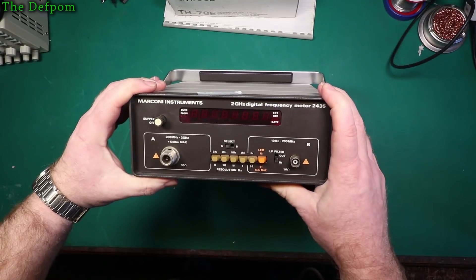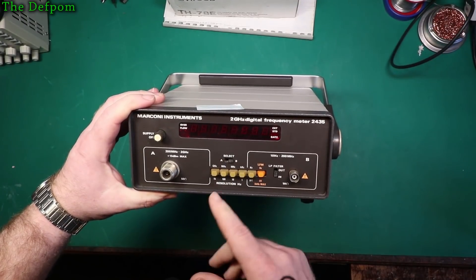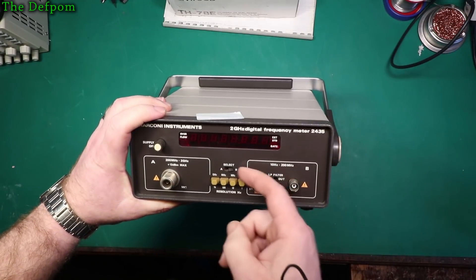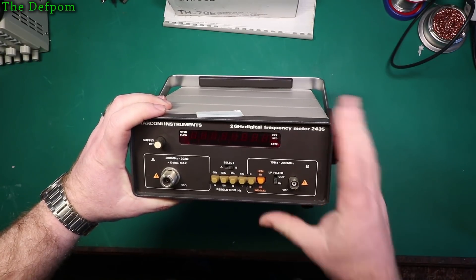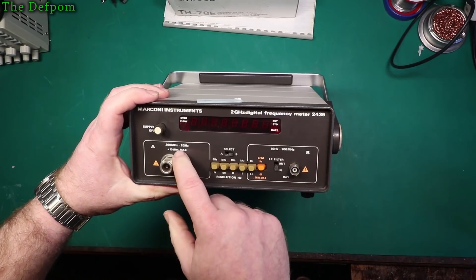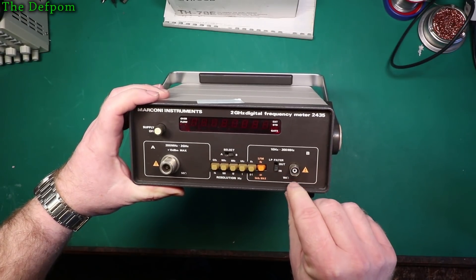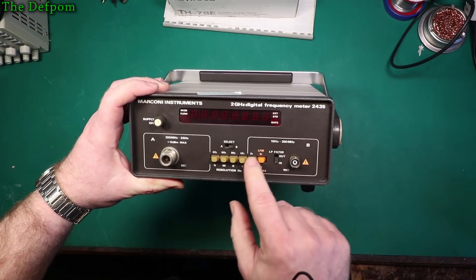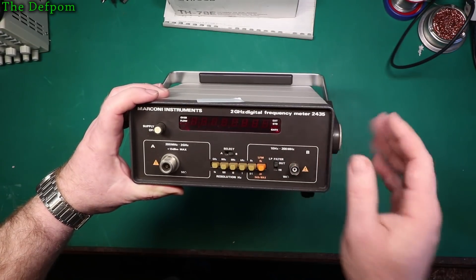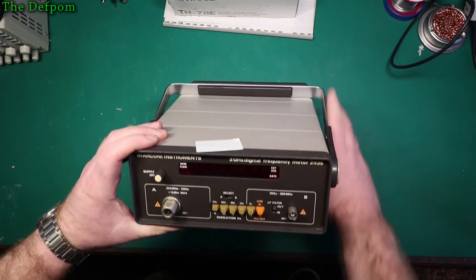It's a Marconi 2 gigahertz digital frequency meter — basically a frequency counter. I purchased this because I want another little project. I don't actually need another frequency counter — I've already got about four of them. But I thought, what the hell, let's get another one. And it's supposed to have a fault, which I thought probably isn't that hard to fix. Input A is supposed to do 200 megahertz to 2 gigahertz — that's an N connector. Input B is supposed to go up to 200 megahertz with a BNC which has a little bit of damage on the edge. There's a low pass filter, resolution options, digit count, and gate time settings. This is going to be a future project.